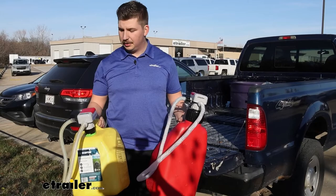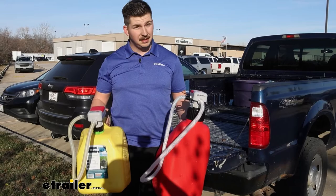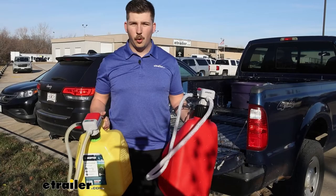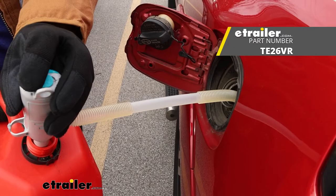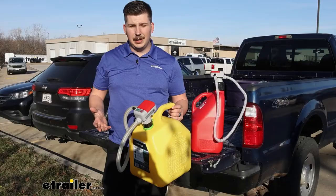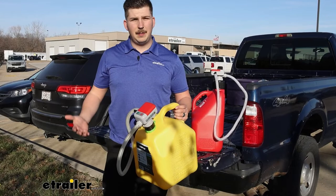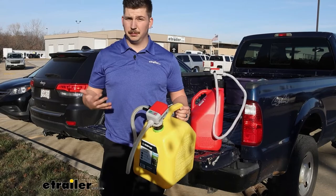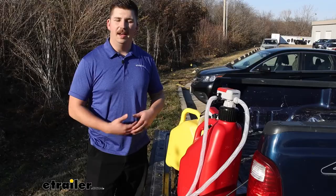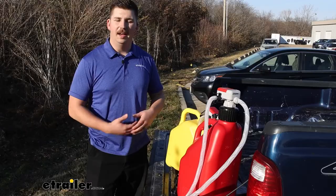Overall, these work really well. I was impressed with how fast they pumped and how well the adapters fit. I like that they thread onto the can so you can install it and leave it ready to go. If you're not looking for something so permanent, they do make more universal styles that just slot inside the can and don't thread on — so if you're using it occasionally or with a variety of different cans, that might be the way to go. Those are still battery-powered and have recommended liquids as well. But if you have a specific can you always have on hand and use frequently, the threading version is a really good way to go. That'll complete our look at these battery-powered fuel pumps from TerraPump. Thanks for watching.